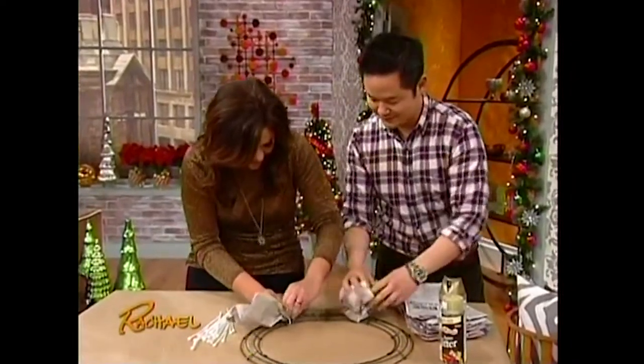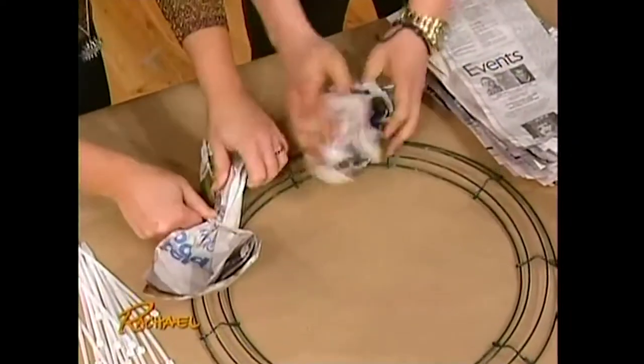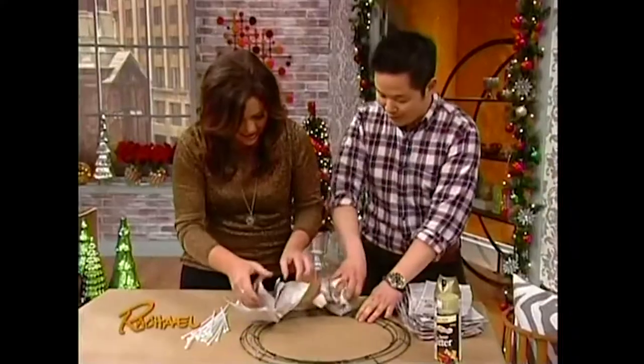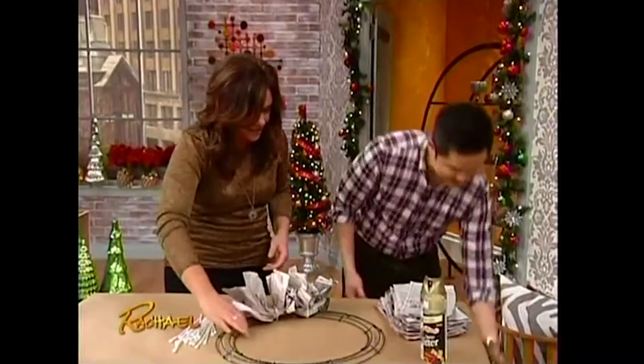So you literally take your zip tie and zip it all the way around, secure it tightly around your wreath frame. You fluff it out — it goes in like this — pull, fluff, and you keep going all the way around the frame. Cut off the excess of the zip tie with a pair of scissors, and you keep going around and around. You do like 15 of them.